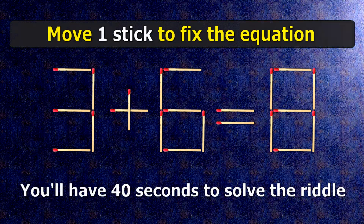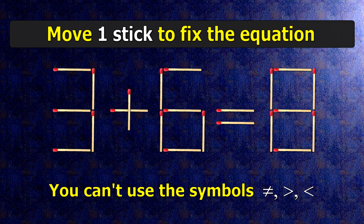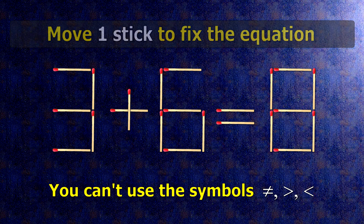We have the equality 3 plus 6 equals 8. Our equality is wrong. We need to move one match to make our equality correct.